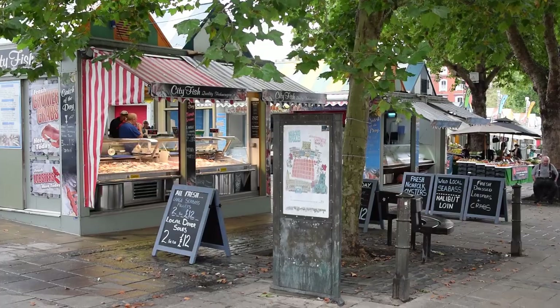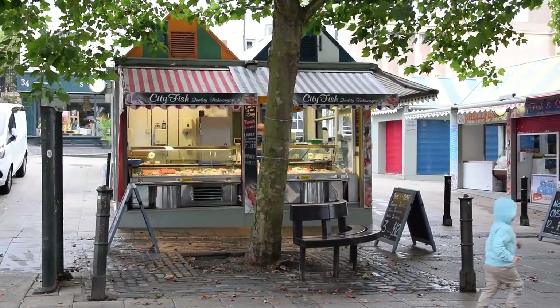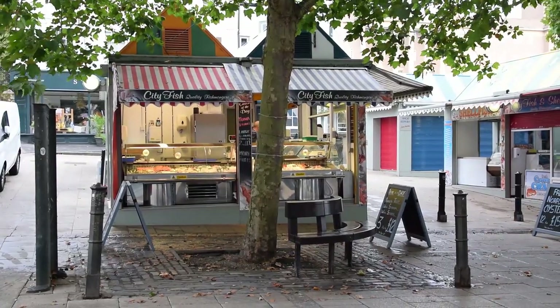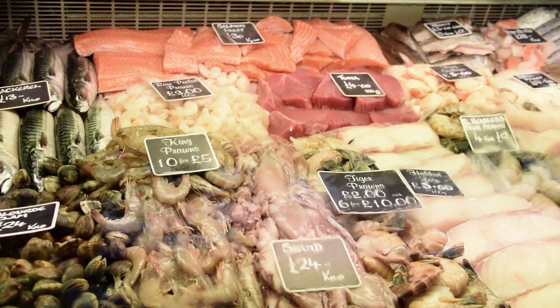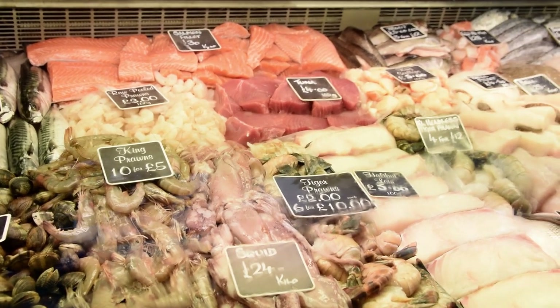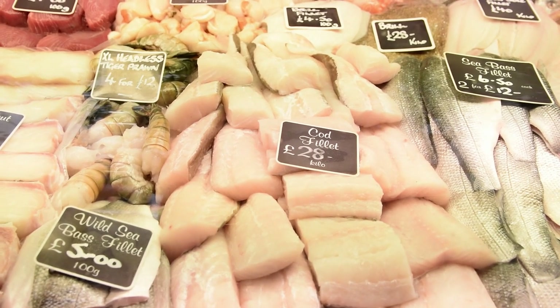First job of the day is to get down to my local fishmongers and choose some great fish for my fish pie. There's quite a selection and I choose cod, monkfish, smoked haddock and some lovely fresh prawns. Once I've picked up my fish I'm on my way back home so I can start to put this little beauty together.